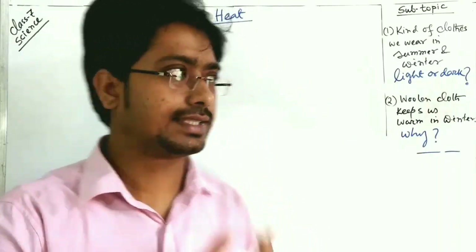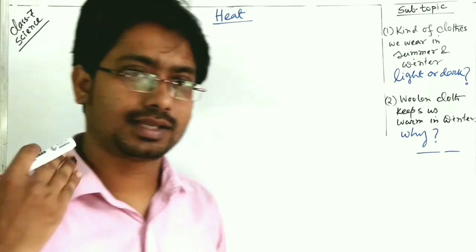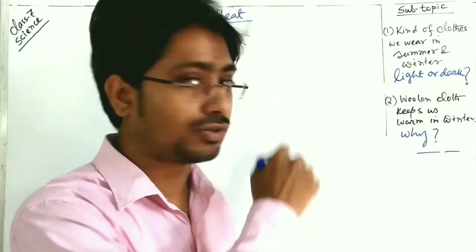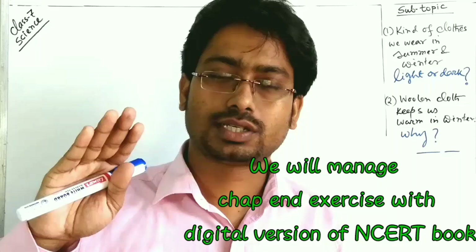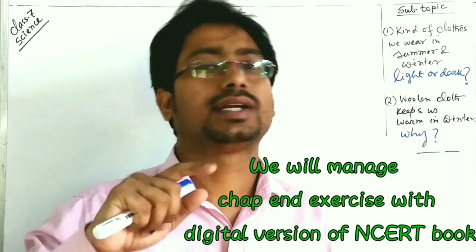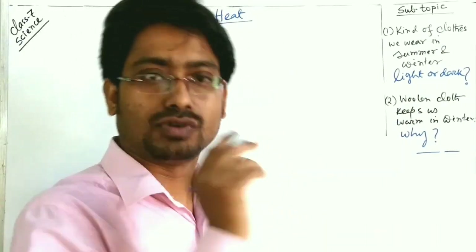Welcome back. Today we'll cover the remaining part — this is the third and last video on this chapter. I will not only cover this topic and subtopic but also show you the NCERT book chapter highlights and complete the chapter exercises.